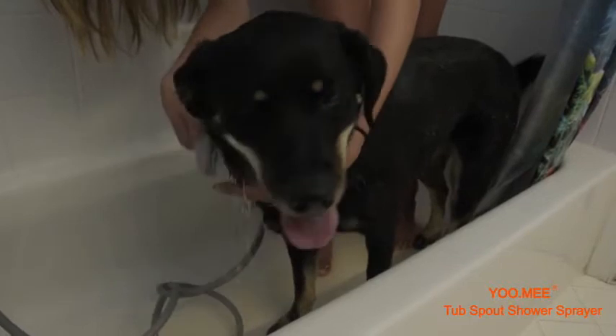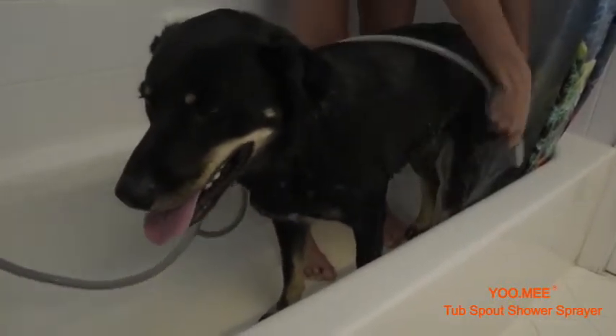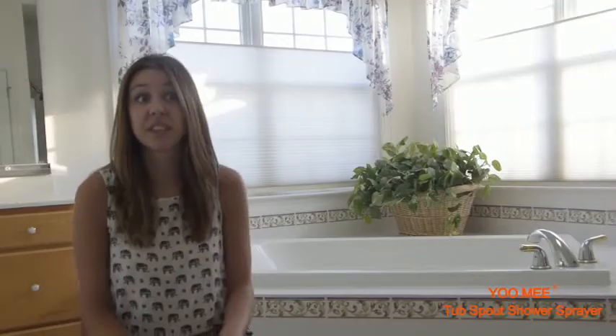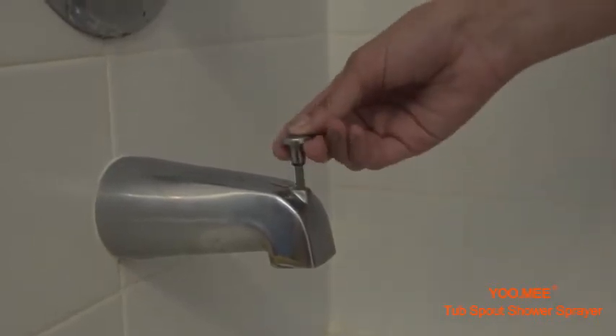What's great about the Plus Tub Spout Shower is how convenient it makes washing anything in your tub, especially pets and kids. Unlike the other products I found on the internet, it fits my home's tub spout extremely well, specifically a tub spout with a front diverter on top.